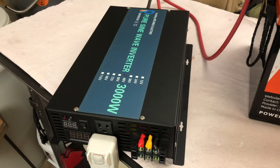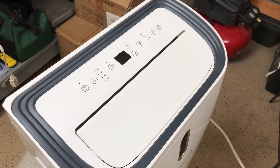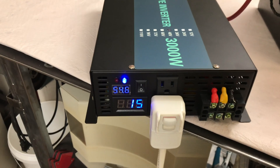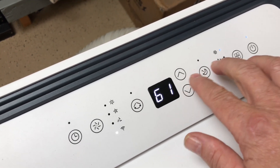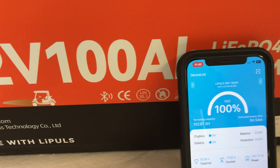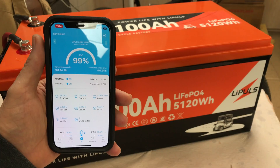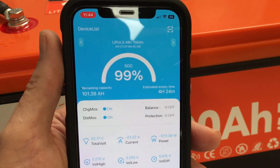Here's the setup for the capacity test. I'm connected to a reliable 48 volt 3,000 watt inverter, and the load is a Dr. Prepare 14,000 BTU portable AC unit. Since it's cool out, I'm exhausting the warm air into the same room where the cold air comes in, with the temperature set as low as it'll go. We're showing 54.6 volts on the battery. Turning the AC on — the app shows 102 amp hours remaining, and the estimated empty time is four hours and 24 minutes. We'll see you in about four and a half hours.